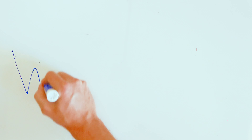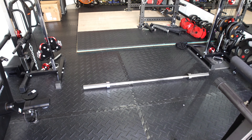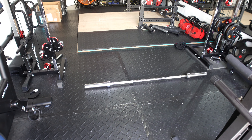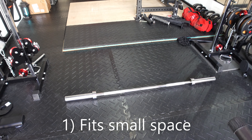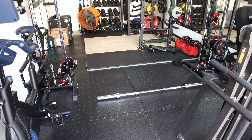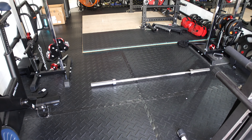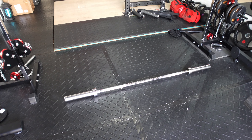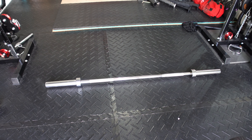Today I'm going to do a review and let you know what I like and dislike about it. First off, I love that it fits my small space a little bit better than my other barbells. You can see it's a tight space, and so being able to have a shorter barbell really has worked out quite well for me.